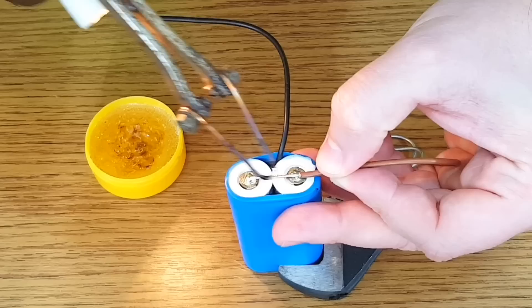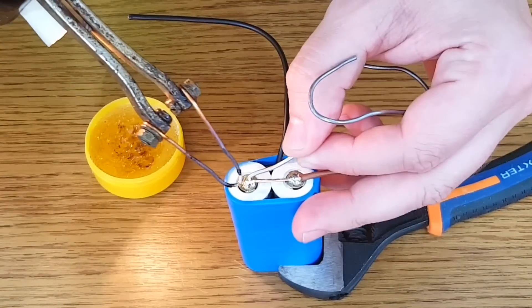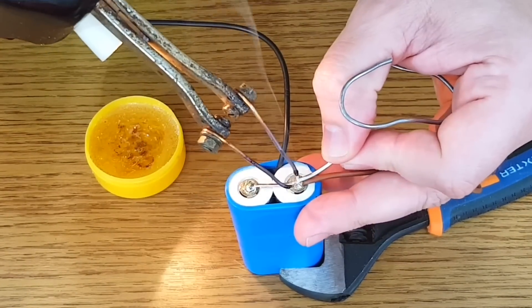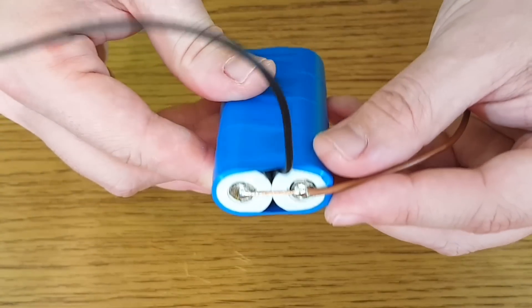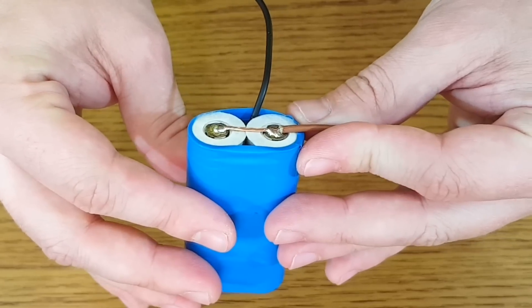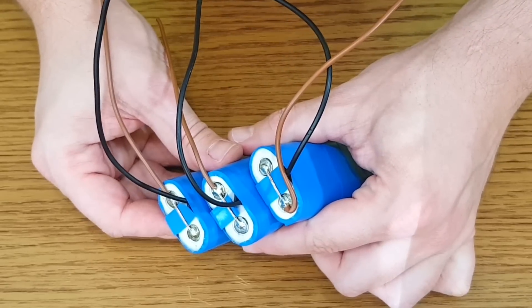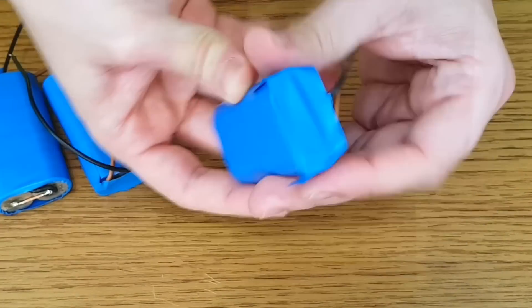The wires must be soldered to the cells as fast as possible. I forgot to leave a piece of insulation on the wire between the positive terminals. Even though there is a paper insulation around the battery terminal, I will still add a piece of electrical tape. And we also need to insulate the battery terminals.